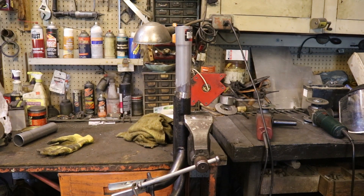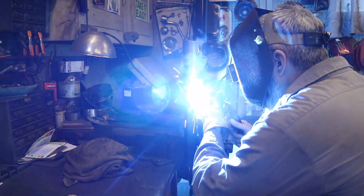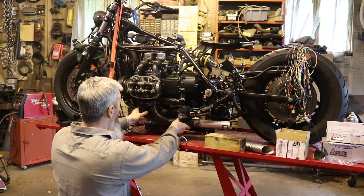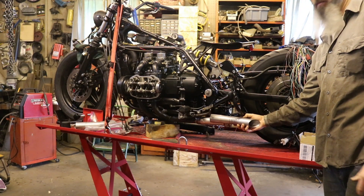We've got our two pipes cleaned up and ready to weld, with a little magnet on the side to hold everything straight. The exhaust should come out right about like that.